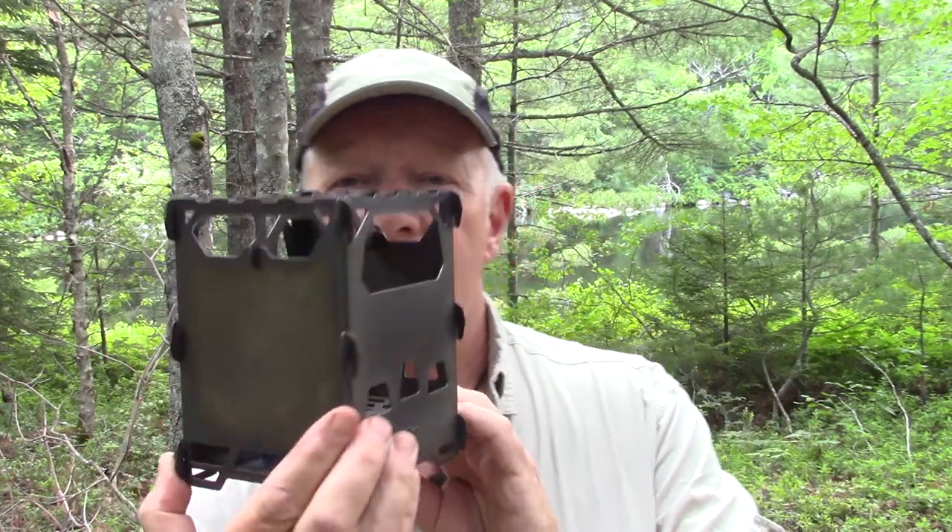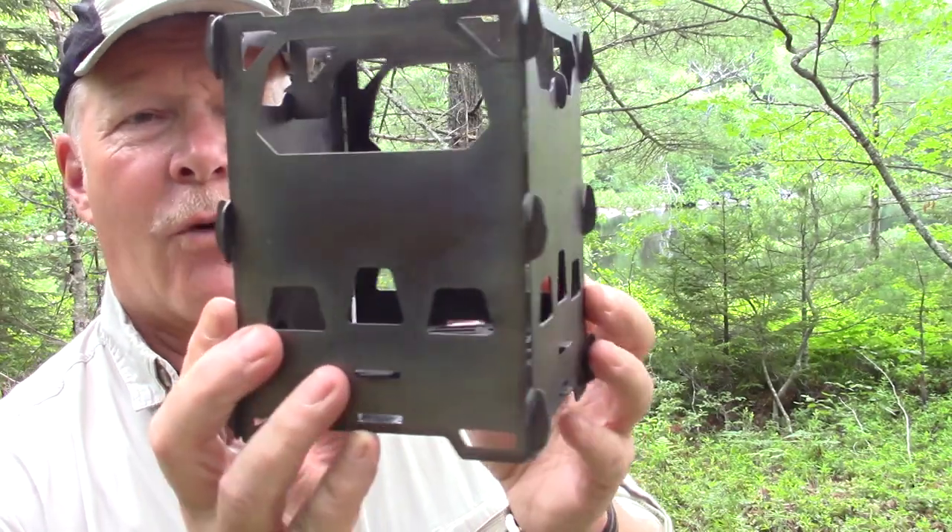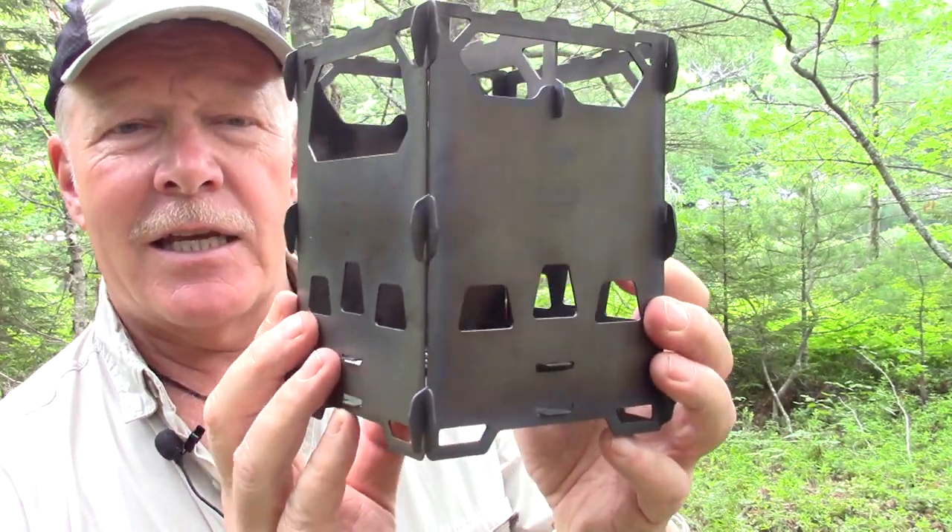I'm going to show you some close-ups of it and we'll take it down to the fire pit and put a small fire in it — just enough to boil some water for coffee. This is meant to be an introductory preview of the stove, not a review, and I'll come back later when I get a lot more time with it.